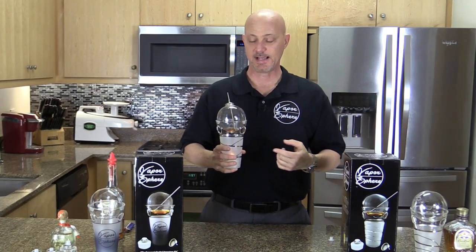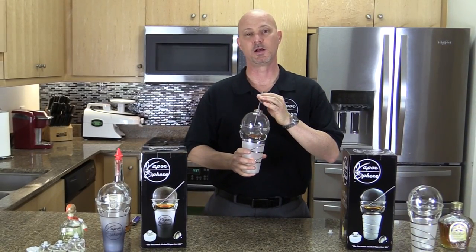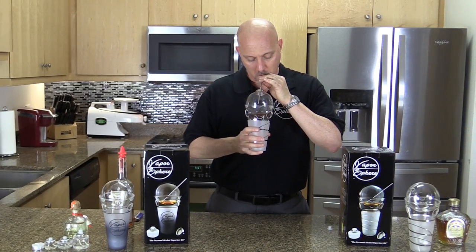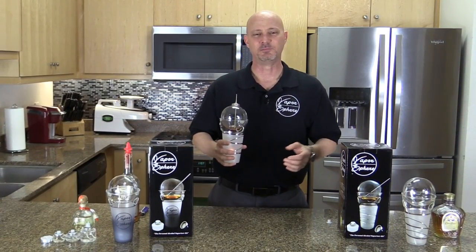The heat-resistant glass allows you to hold this just like a regular drink. And every time you want to enjoy more, all you need to do is take the straw, pull it out of the liquid, and inhale the vapors. That's it — that's simple.